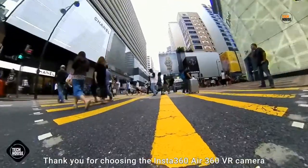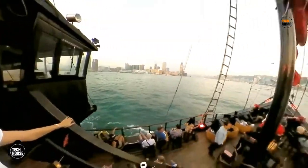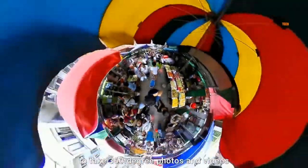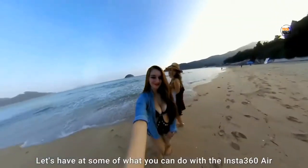Thank you for choosing the Insta360 Air 360 VR camera. After watching this tutorial video, you'll be able to use the Insta360 Air to take 360 degree photos and videos and share them on social media. Let's have a look at some of what you can do with the Insta360 Air.